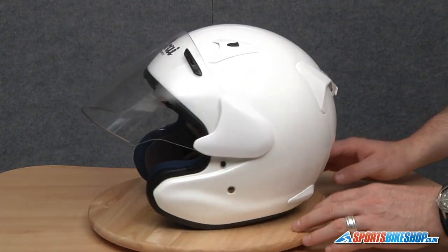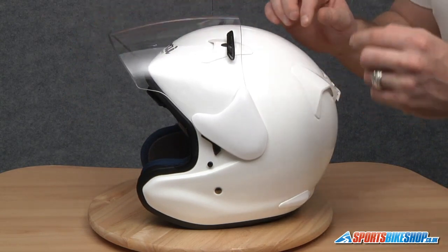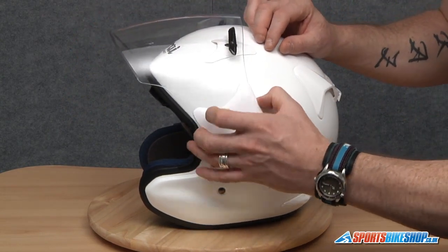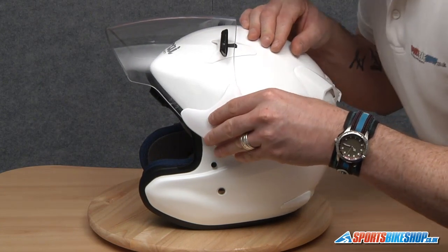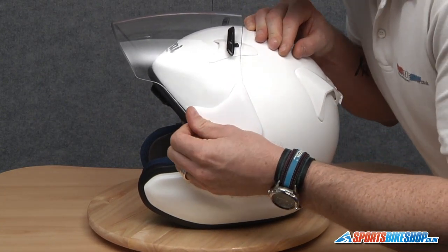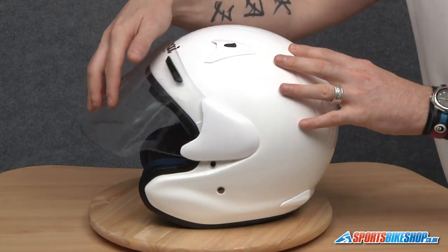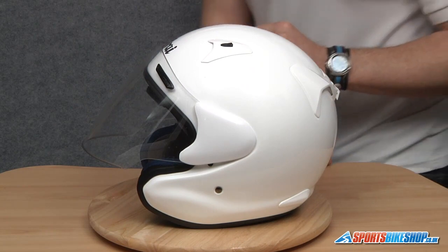Now we'll do the same on this side. The visor needs to be in a totally open position — that gives you a bit of flex in the visor as well. So we're going to locate that one key lug first, line everything else up roughly, give it a good push, close the visor, and there we have it. That's both sides back on.